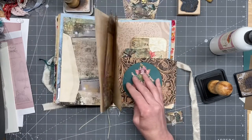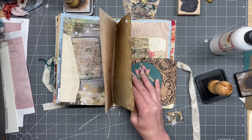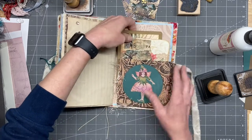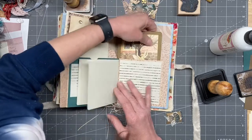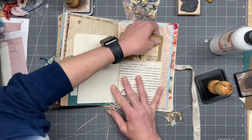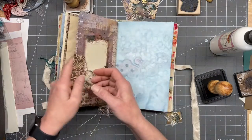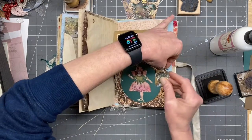Nope, a little too big — get a slender one, or maybe a tag. Here's one — let's see. Okay, perfect, perfect, perfect.